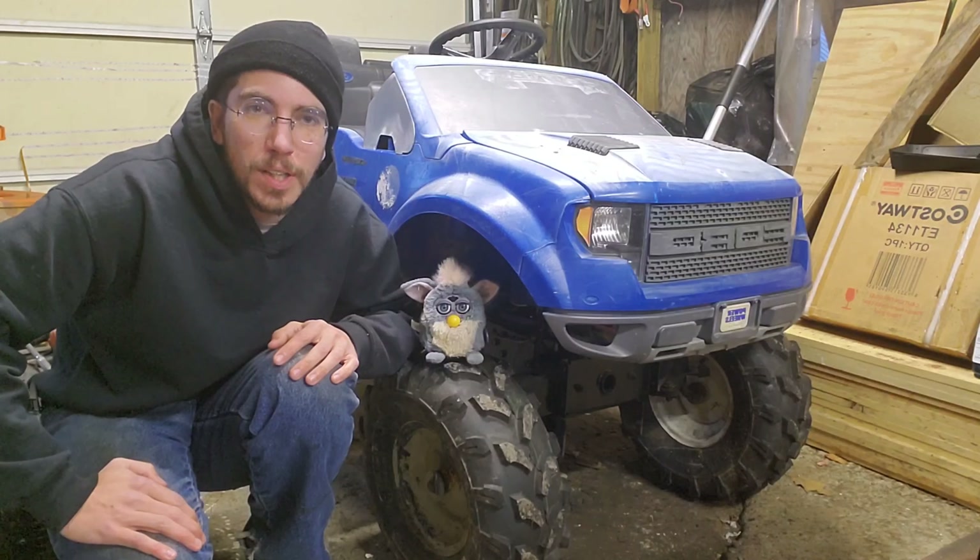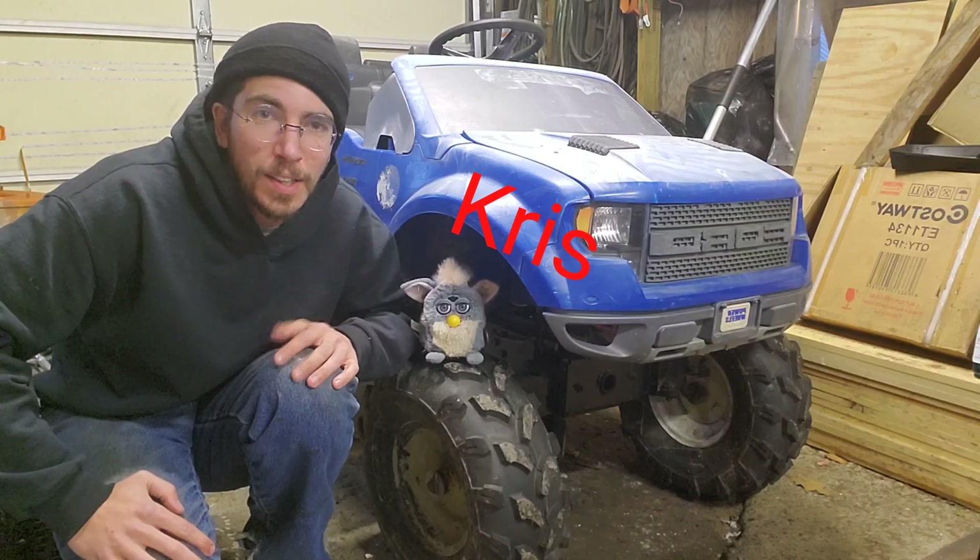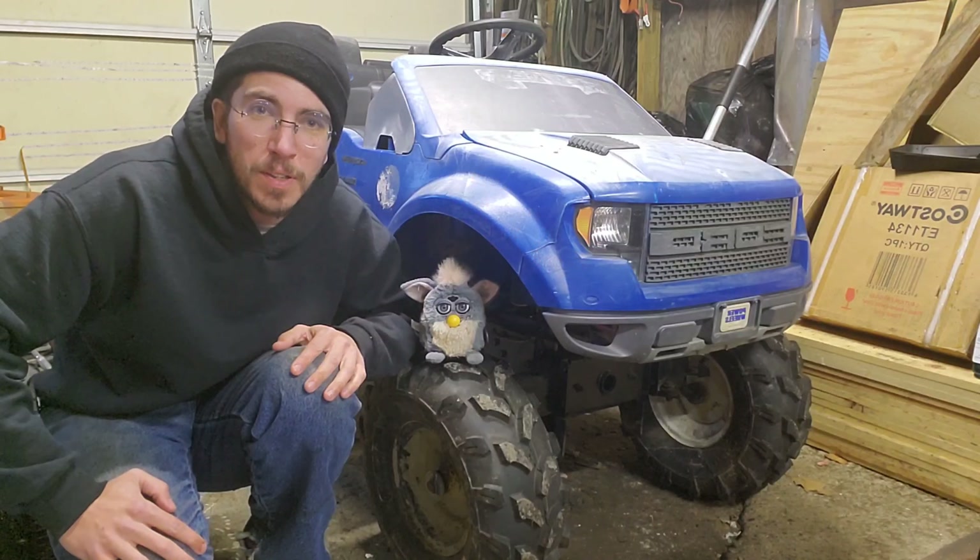Hey everyone, Redneck Computer Geek here. We got Killing It Chris helping out with a video today — Chris spelled with a K, just for something different.